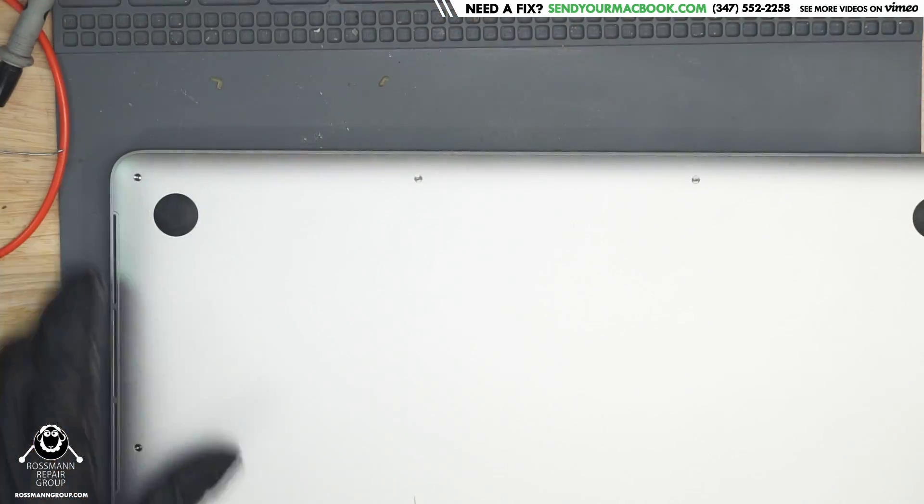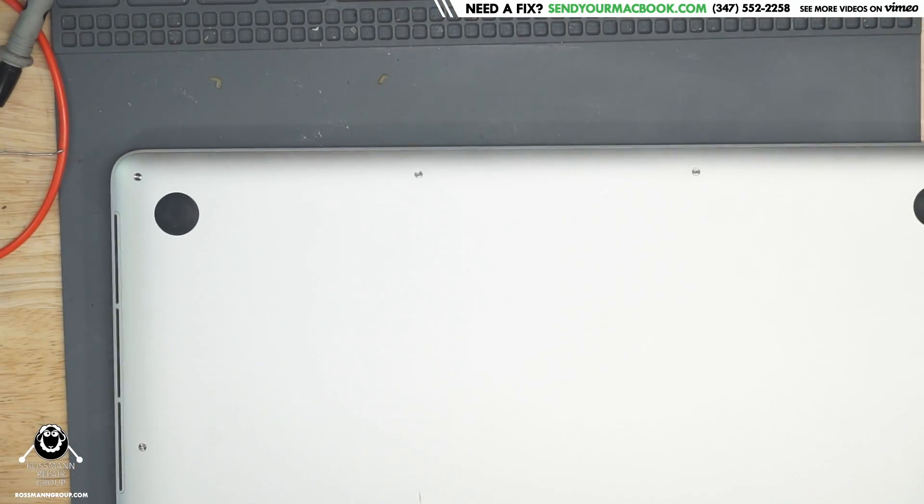Hey everybody, how's it going? So today we're going to get started on an A1398 that's not powering on. The customer says that it was kernel-panicking for a really long time, and then eventually stopped turning on.